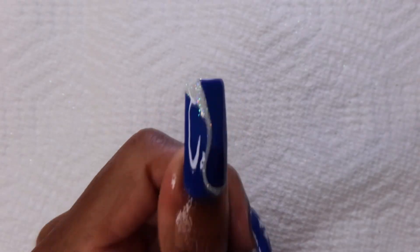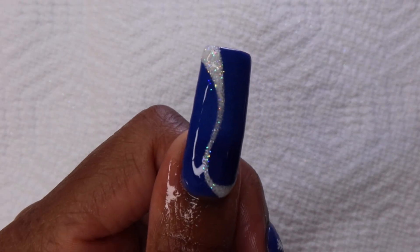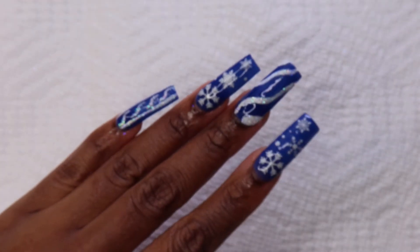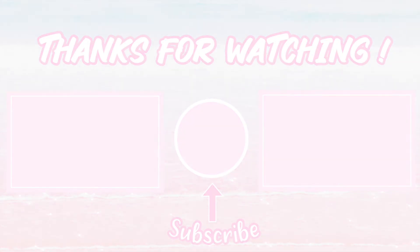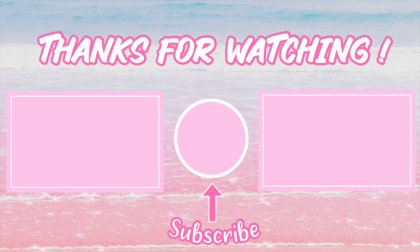And this is the finished look! What do you guys think? This is my first winter set of many — I know I'm going to have fun with this look. Also, these glow in the dark — well, the stickers do. Anyway, if you like this video, like, comment and subscribe, and thank you for watching.